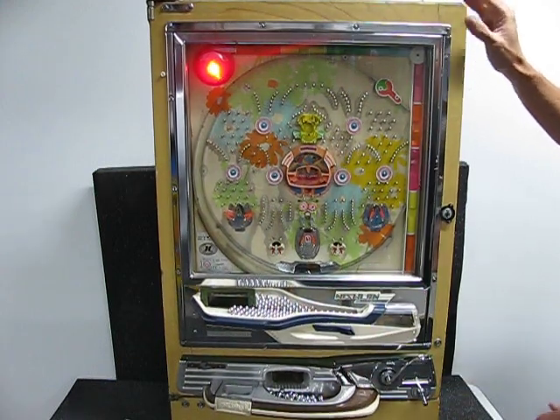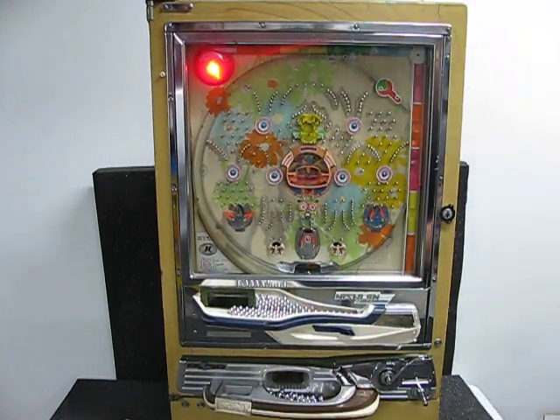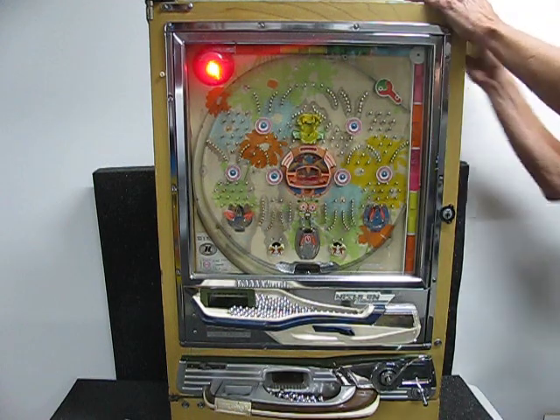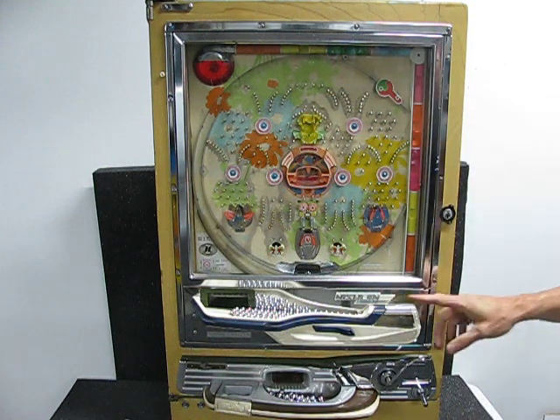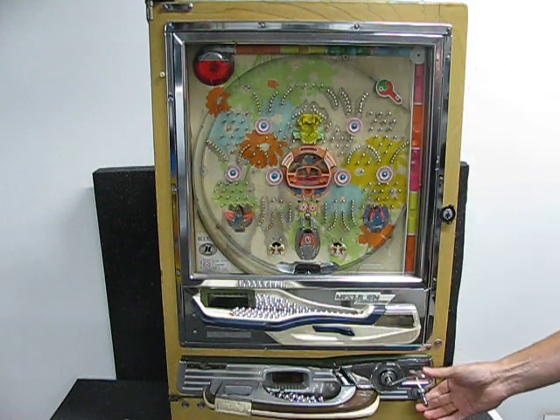And the overflow tray is working. So I'll fill balls into the hopper — the light goes out. Now I'll be able to load balls into the shooter area.